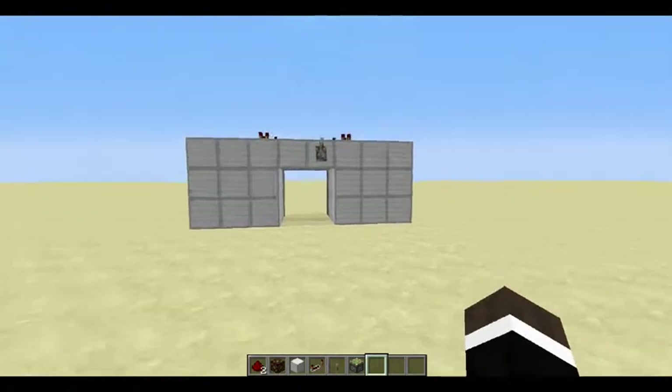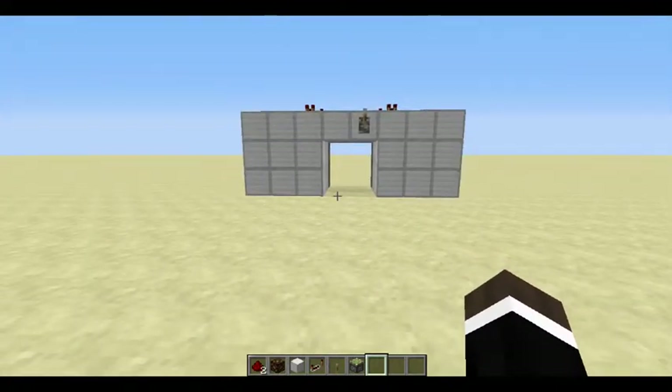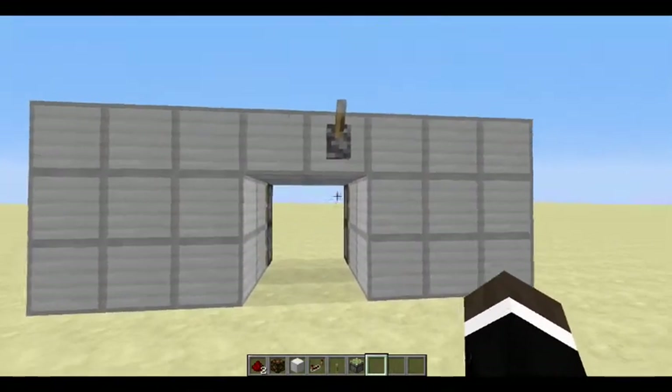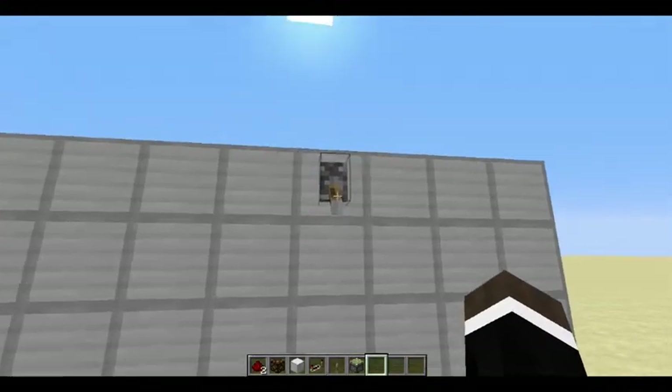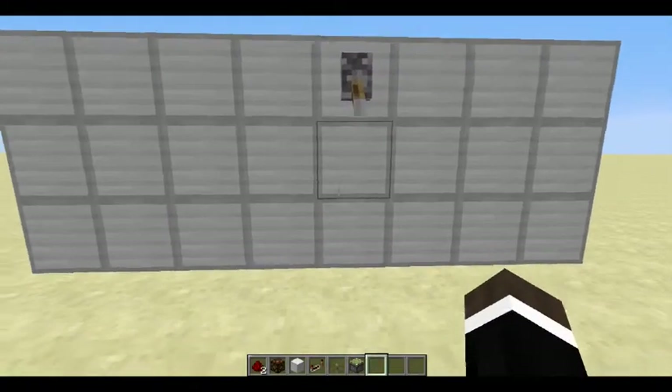This is a video on how you make a 2x2, really easy piston door. How it works is you pull the lever and the door opens, and the door's closed. So it's pretty straightforward.